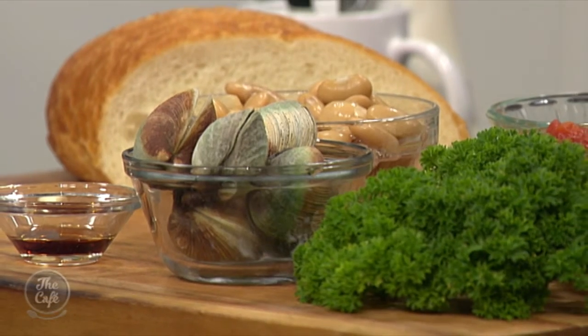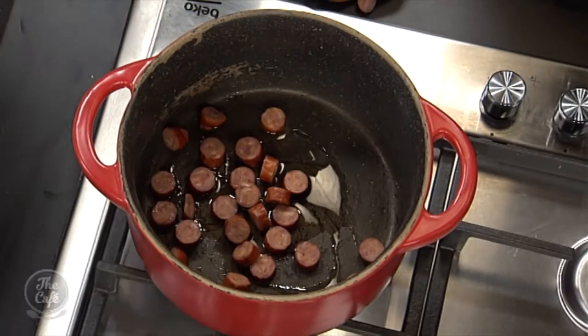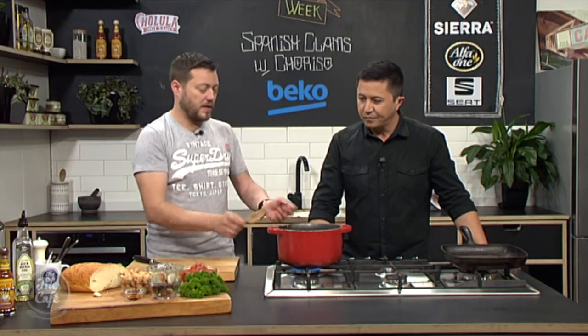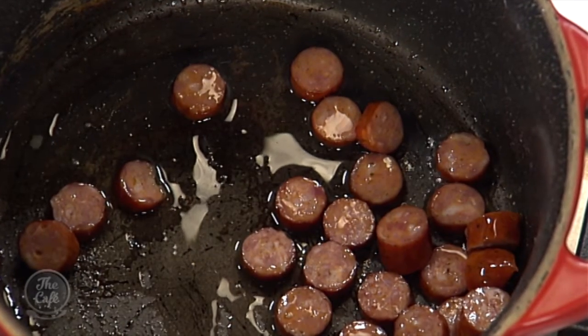We're doing it all in one pot. A little bit of oil goes in and we're going to cook off the chorizo first — nice and easy. We're going to get a little bit of color on there, not too crispy, let it start to release all those flavors. Then we're going to cut some onion into all that chorizo fat.